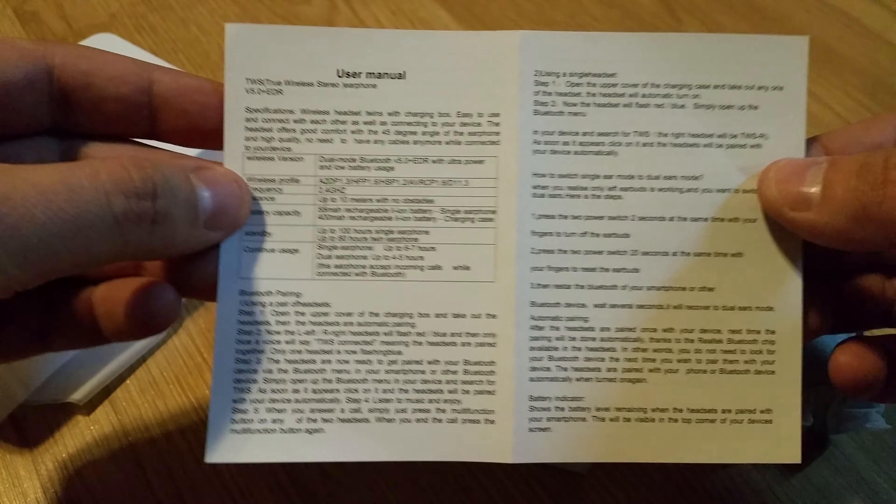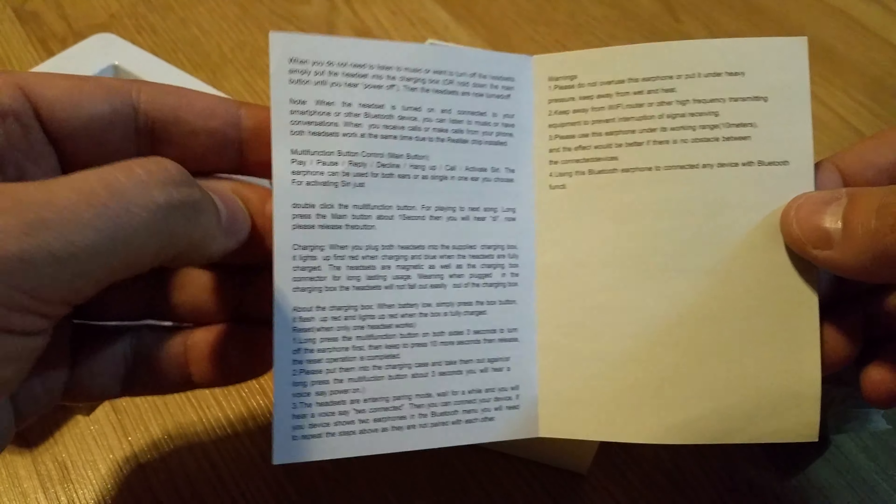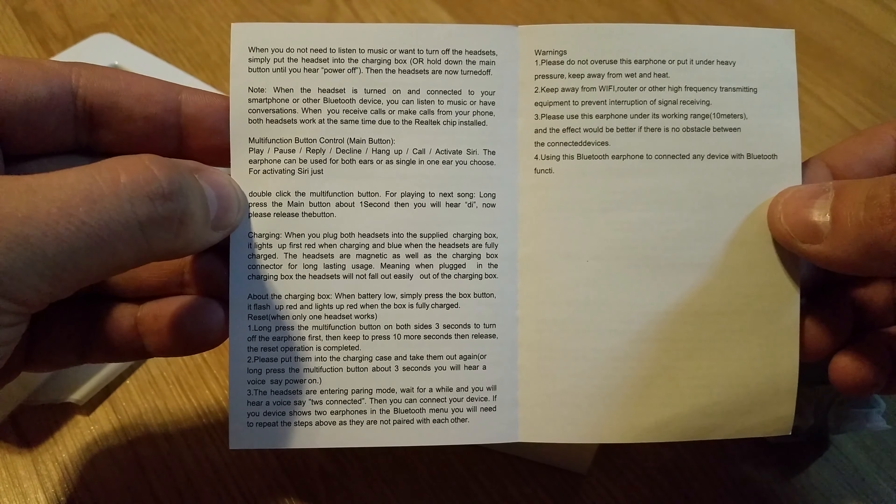So I think this should be good. If you want to read it, you can go ahead and give it a pause. And on the other side, a little bit more as well. Again, if you want to read it, just make sure you pause it. And yeah, let's get to the actual product.